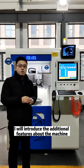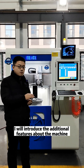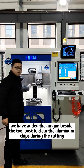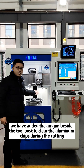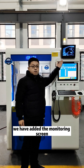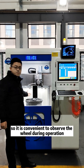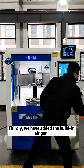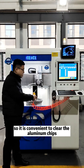I will introduce the additional features about the machine. We have added an air gun beside the tool post to clear the aluminum chips during diamond cutting. We have also added a monitor screen, so it's convenient to observe the wheel during operation, and a built-in air gun to conveniently clear the aluminum chips.